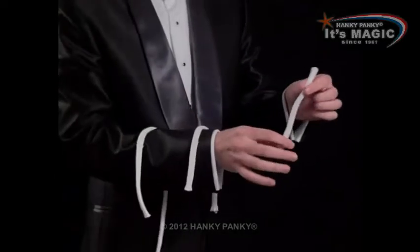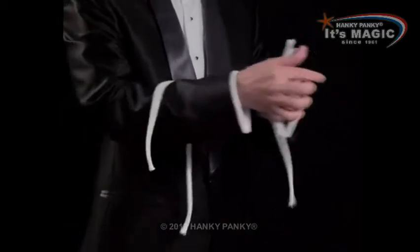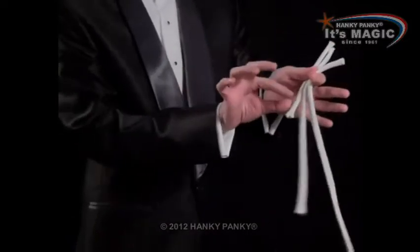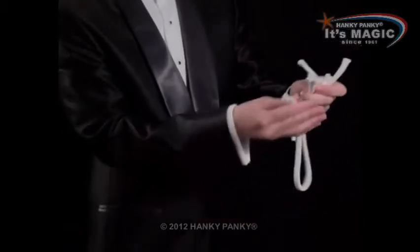A very mysterious trick with three ropes: a small rope, a medium rope, and of course a long rope. So they really are different sizes — a little one, a medium one, and a larger one.